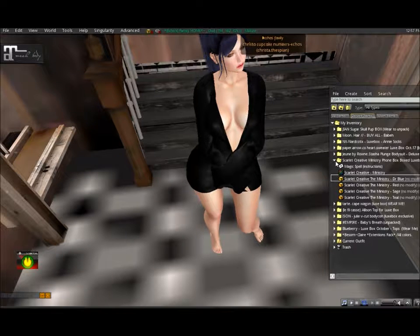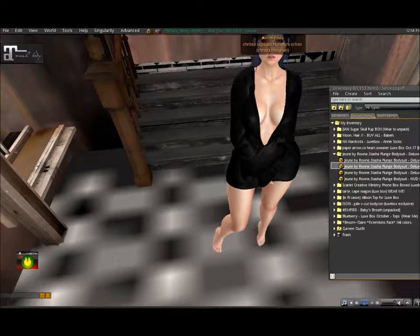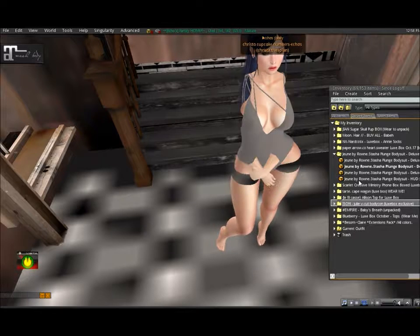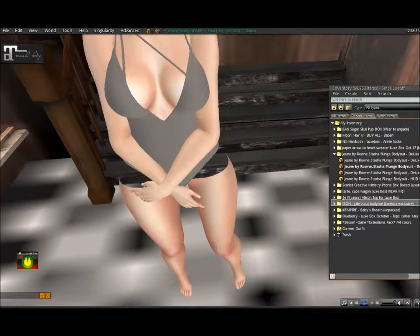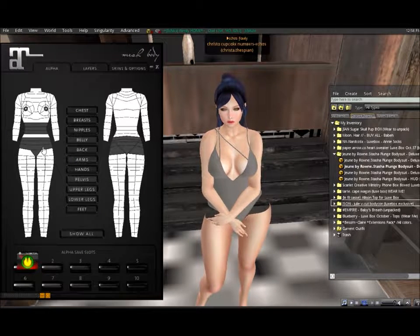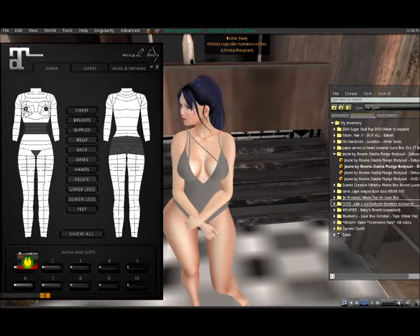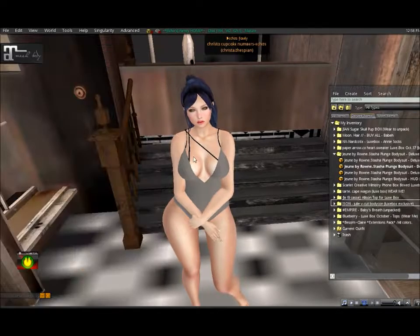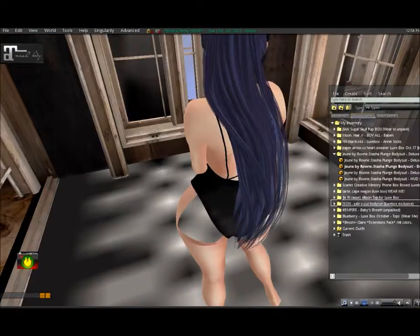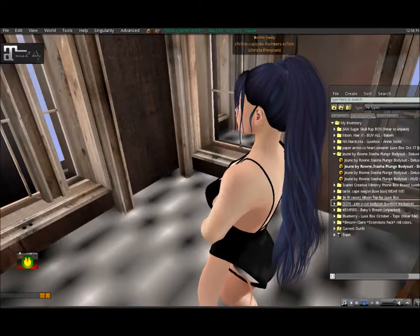I'm going to move on to the June Maitreya bodysuit, in hopes that maybe everything will turn out correctly. Whenever I look at bodysuits I feel like they look like bathing suits instead — and this is no exception, this does look like a bathing suit.